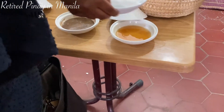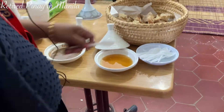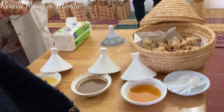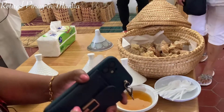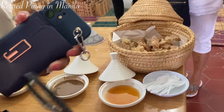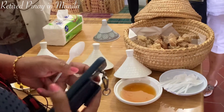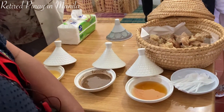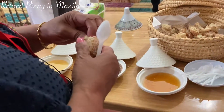If you want to use the spoon, you can. If you want the bread, you can take some. So this is argan oil for eating — the pure one. This is the Amlu mixture of almond, honey, and argan oil. And this is honey from argan flowers. You can take three spoons if you want to taste the dish.